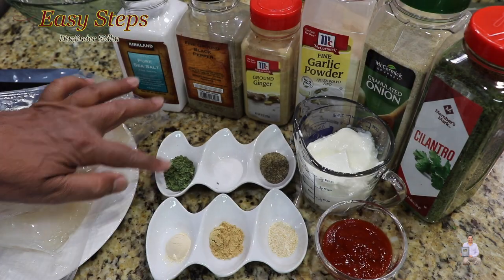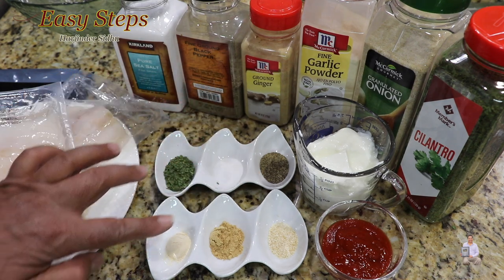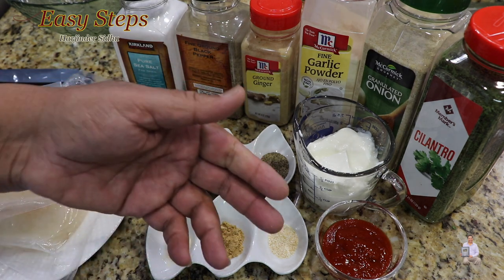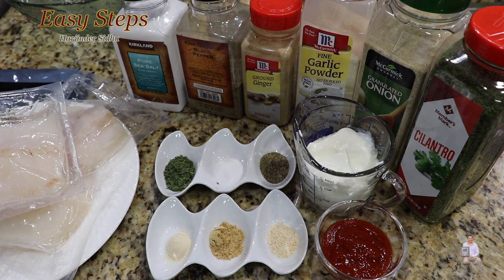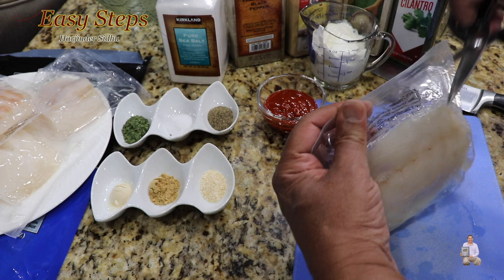Here are the ingredients we need: cilantro, sea salt, black pepper, one teaspoon garlic powder, ginger powder, onion powder — half teaspoon each — one tablespoon sriracha, and half a cup of dahi (yogurt). Let's start marinating the fish.